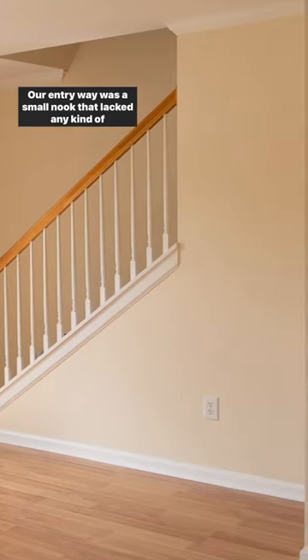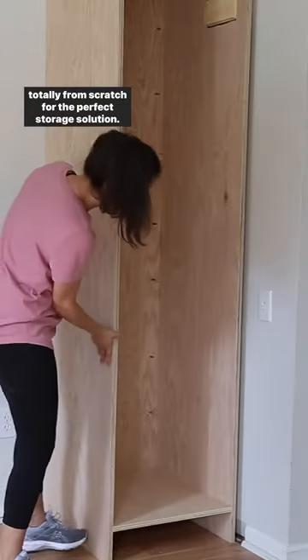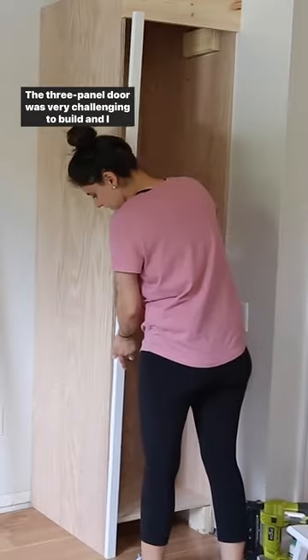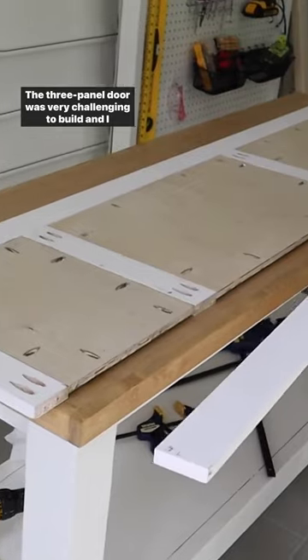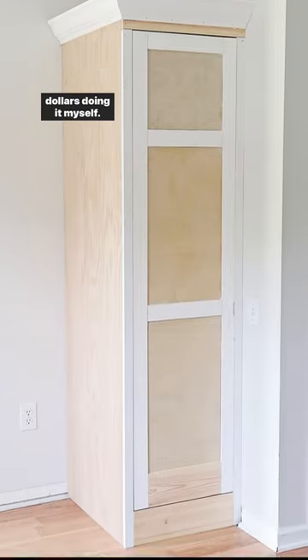Our entryway was a small nook that lacked any kind of storage. I started with a DIY built-in cabinet and door built totally from scratch for the perfect storage solution. The three-panel door was very challenging to build and I almost gave up, but I made it work and saved hundreds of dollars doing it myself.